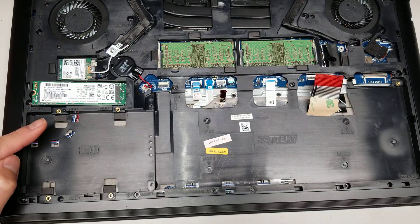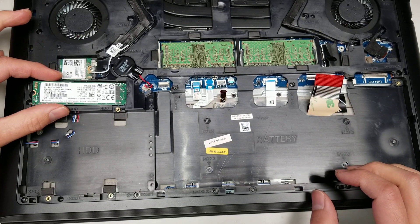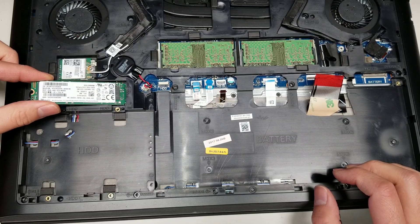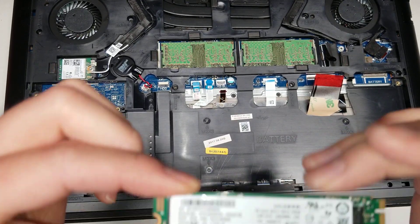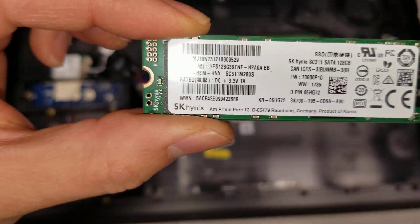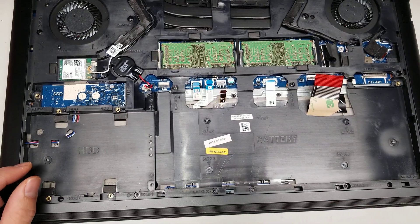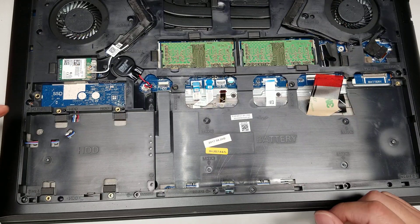Then you've got the SSD. This is an M.2 SATA SSD. When you remove the screw, it's going to pop up, then you can just wiggle it out and pull it. The hard drive is a regular 2.5-inch SATA hard drive — you can replace it with an SSD as well.